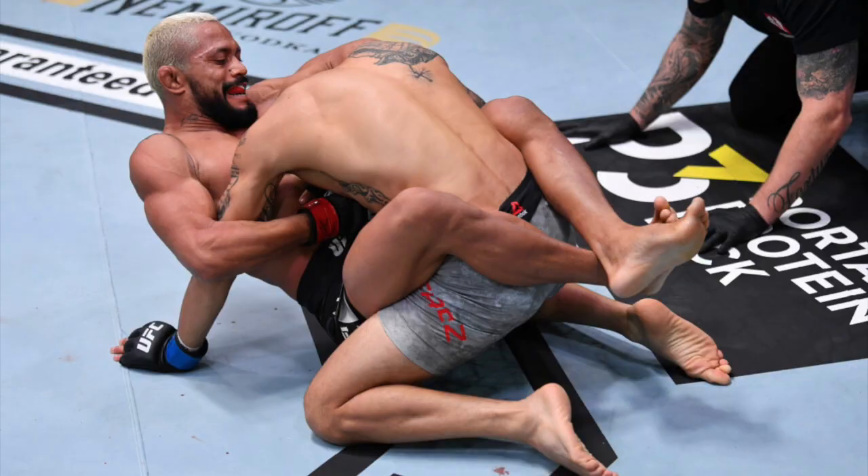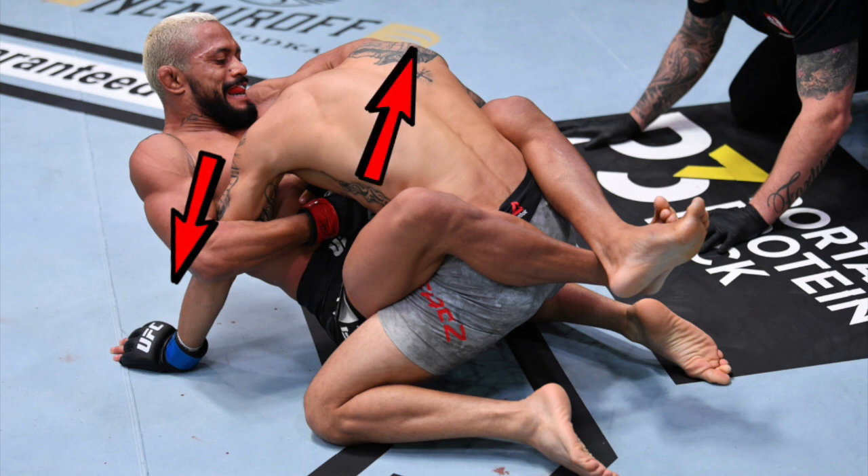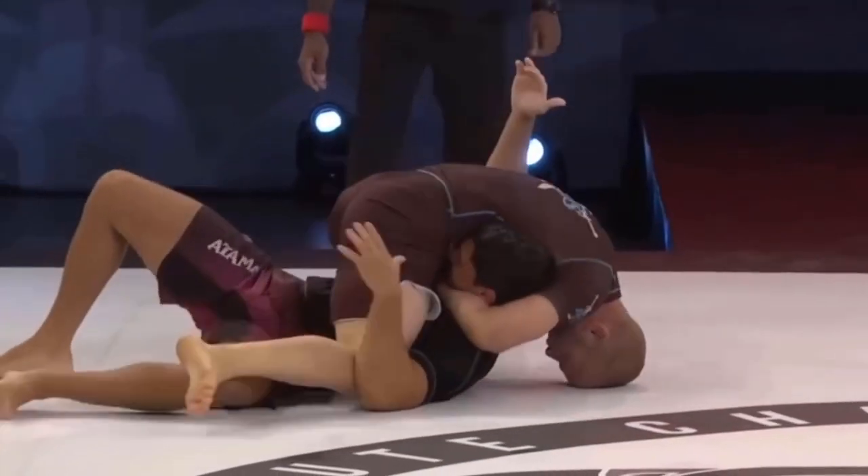Today we're going to focus on some very unorthodox ways of how people have escaped the guillotine choke. The basic guillotine choke involves wrapping around your partner's neck, clasping your hands together, bridging up into the center, and controlling the hips — in this case with a closed guard.